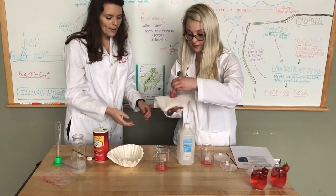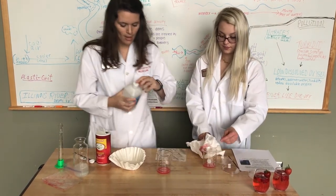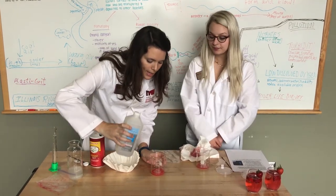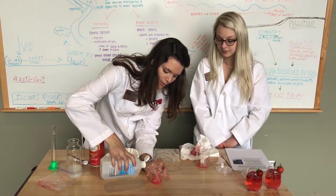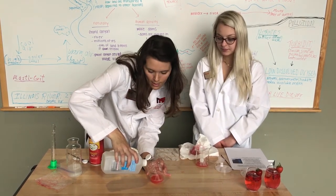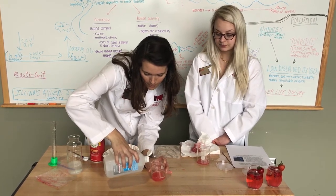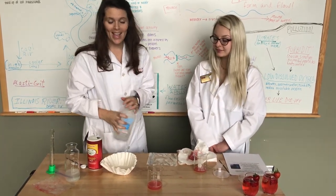So now we've got our liquid in our beaker. The last step is just to add some cold alcohol — rubbing alcohol, 70% isopropyl — and it helps precipitate out the DNA. It helps to pour it on the side of the beaker so you don't disturb the liquid with the DNA in it too much, and you make a nice layer of it on top of your strawberry mixture. In a few minutes you'll start to see some white, stranded material, and that is DNA.